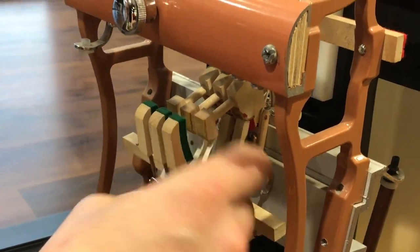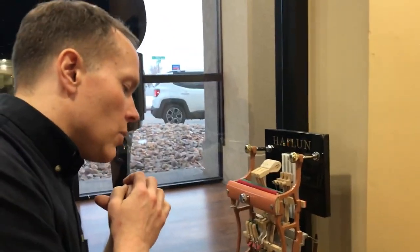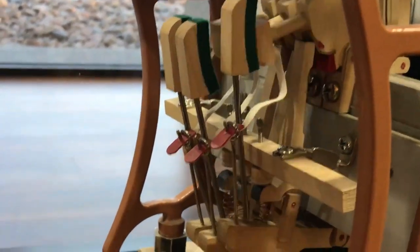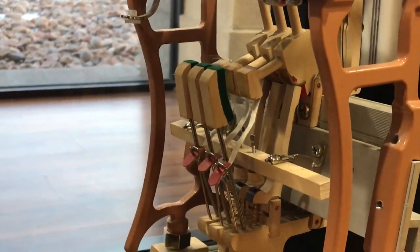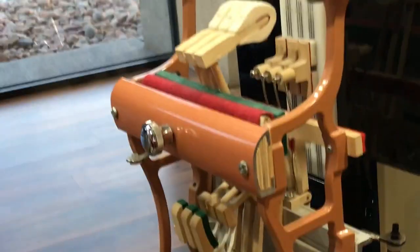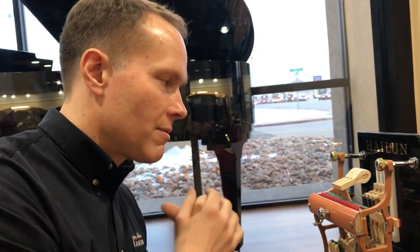So the bridle strap essentially makes the piano more easily serviceable. So it really doesn't tether it. Well, that's the controversial part. Some people say that it assists in repetition, especially if you tighten it up a little bit. You want at least a little bit of slack in there. If you have it fairly taut, then if you go really fast — and this is why it's controversial — some people might say that the weight of the whippen, which is this whole assembly here, pulls back on the hammer via the bridle strap to reset that hammer, to pull it back faster. And it's controversial because some people say that doesn't do anything — it's falling at the speed of 9.8 meters per second squared regardless of the assist of the bridle strap or not.